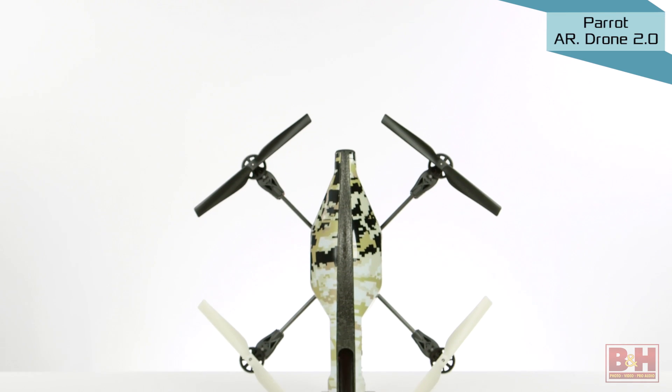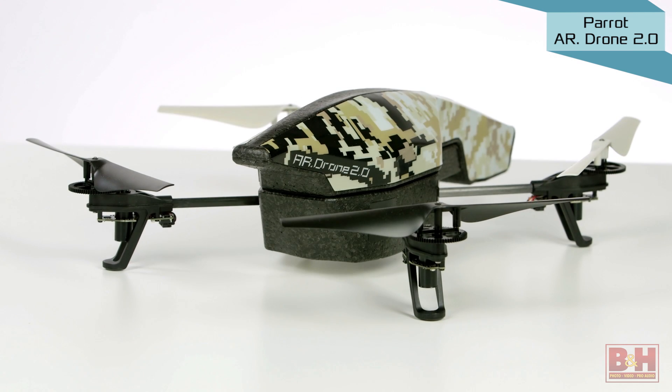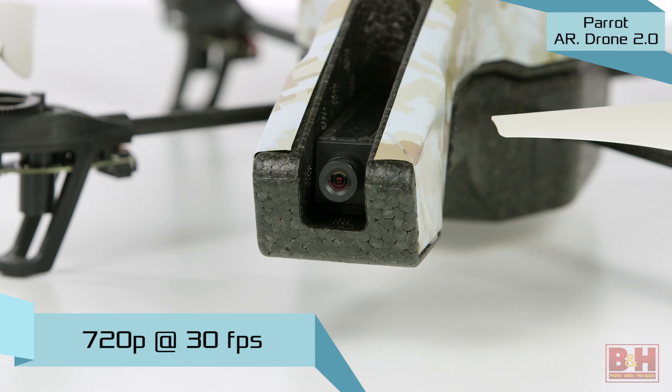The Parrot AR Drone 2.0 Quadcopter Elite Edition offers a good value for someone just getting into aerial photography. It has a built-in camera that shoots 720p HD video at 30 frames a second as well as JPEG still photos.